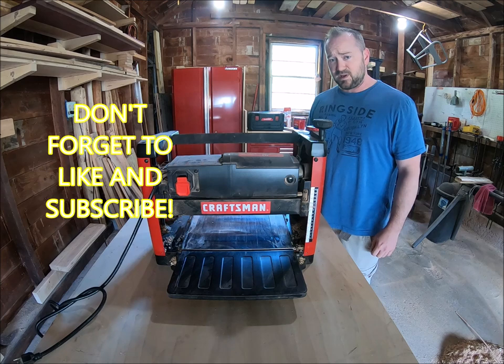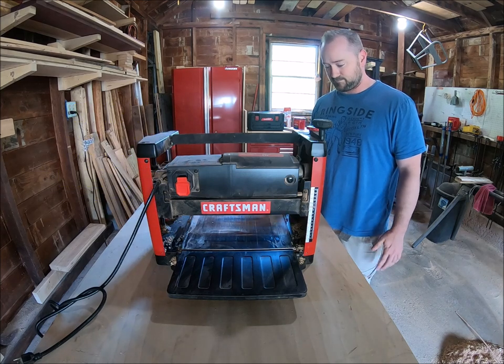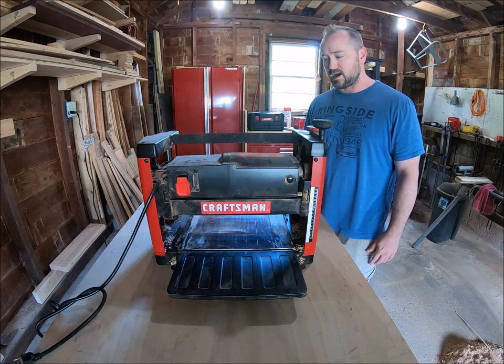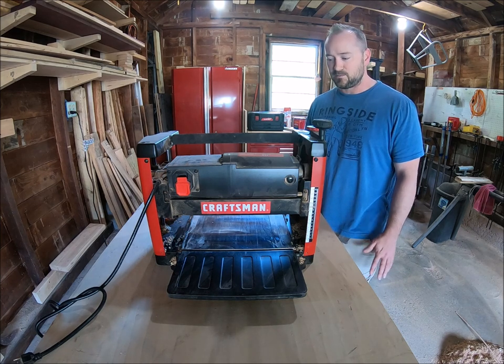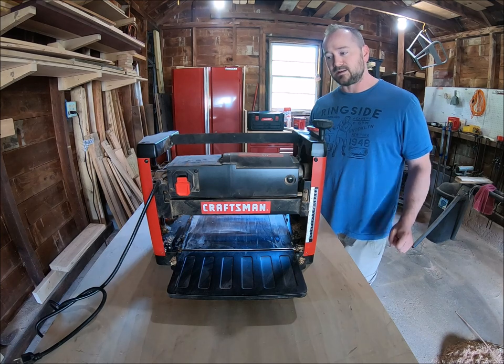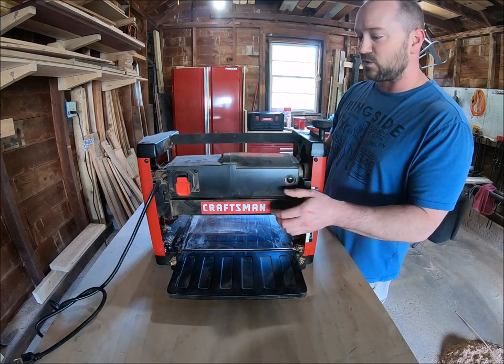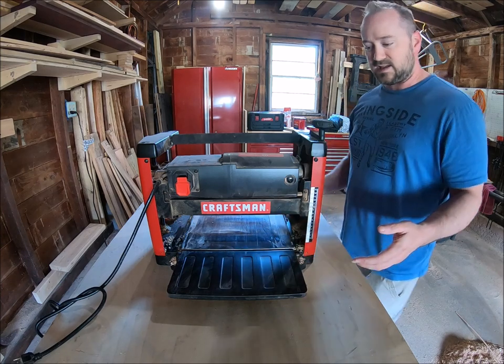Would I recommend this planer to anybody? No, even if you get it for a cheap price. It snipes very badly. The whole carriage head only has two adjustment screws holding it, so as the board feeds in, it hits the first roller and tilts back.